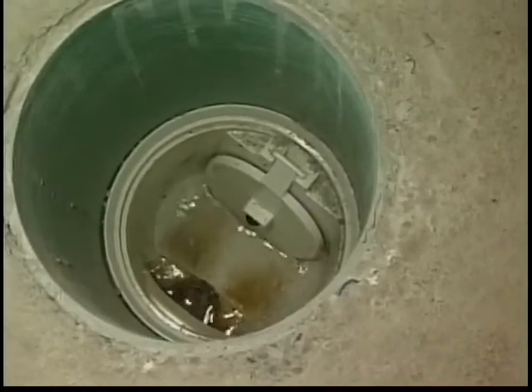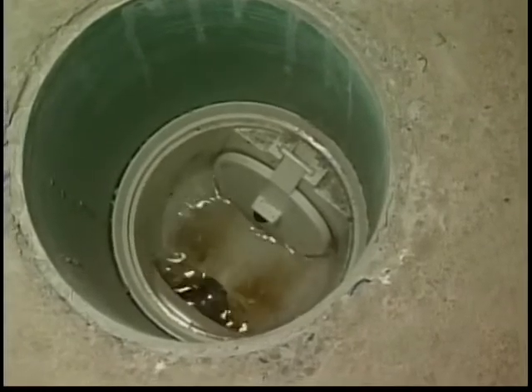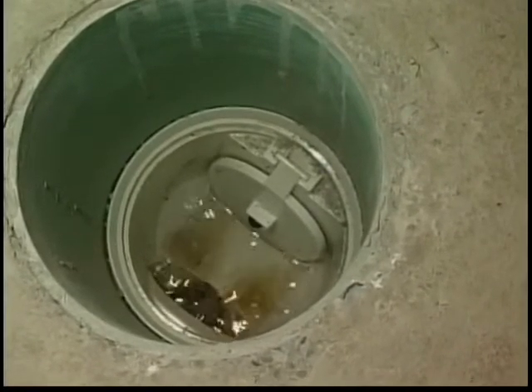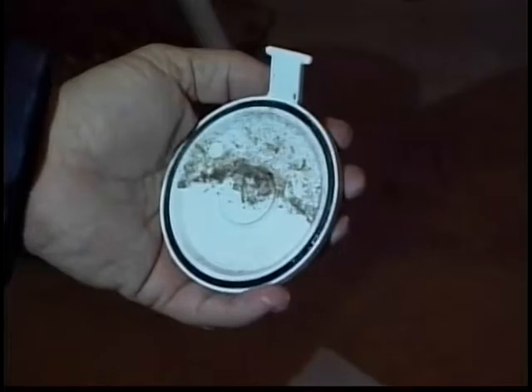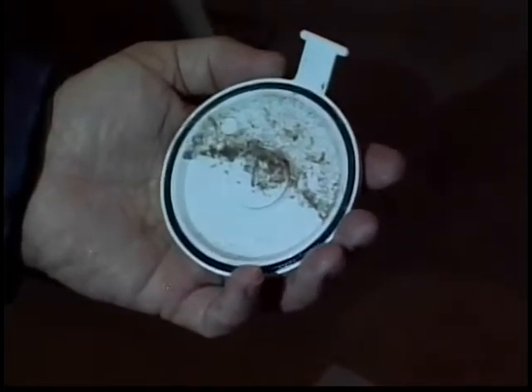But these backwater valves are not maintenance free. You should check them periodically to make sure there's not debris in the flapper. The flapper will come out. Turn it over. Make sure the seal on the other side is clear of debris.